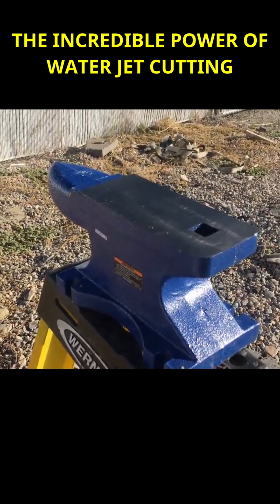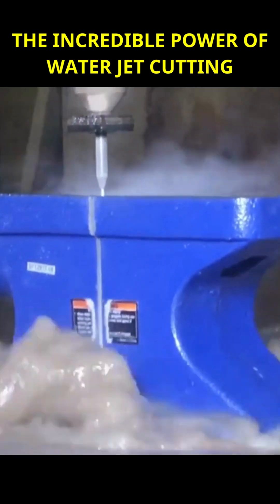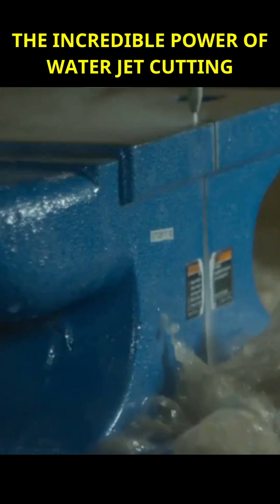This stream is expelled under the force of the nozzle and is used to cut through metal materials, moving at a velocity of around 760 meters per second.